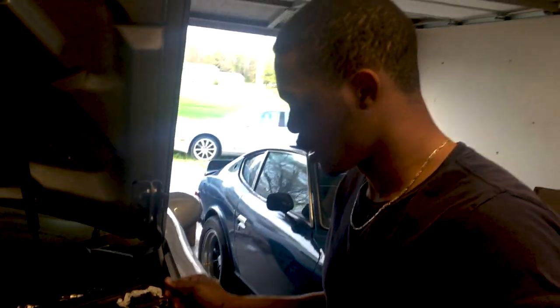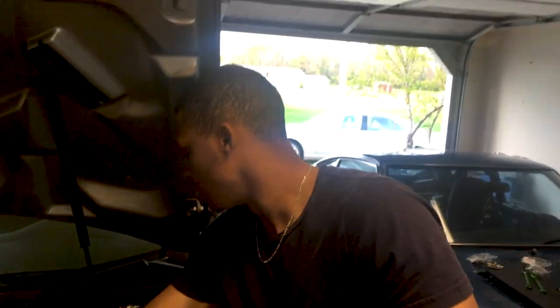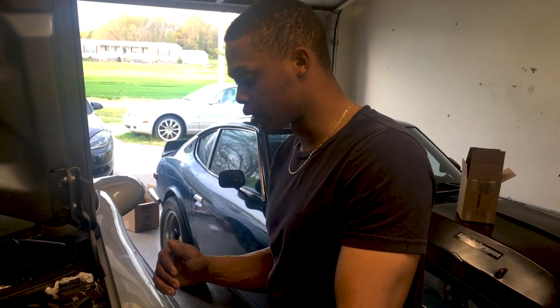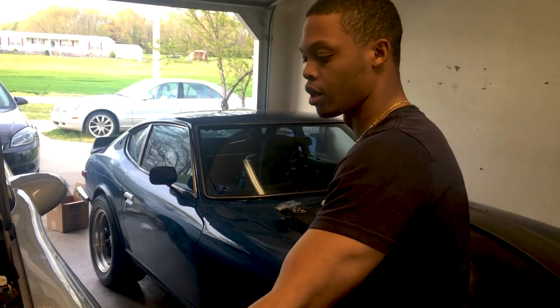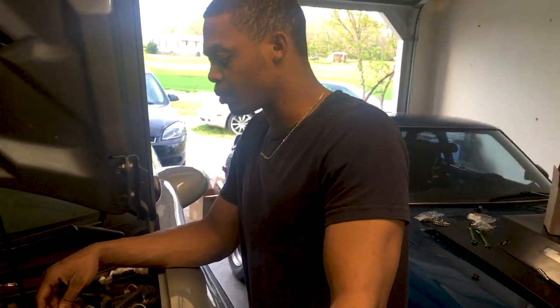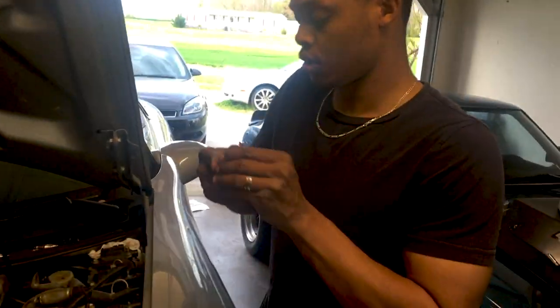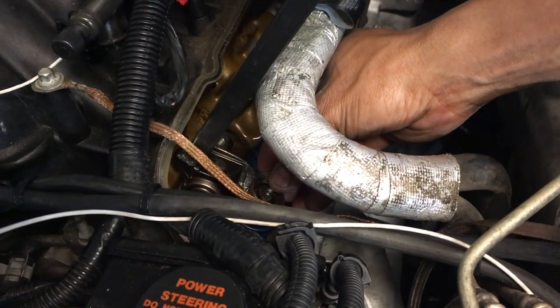So which valve springs are we going with? The LS6 ones. LS3, LS6, LS9 springs should be the same — LS2 should be the same too. The original LS6 springs are yellow, like in the original LS6 car like the C5 Z06, but when you buy them now they're going to be blue. They all have about the same, very similar spring pound rating, so they should all be the same.